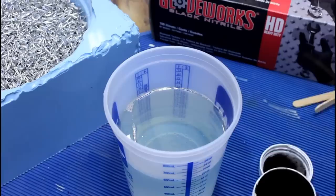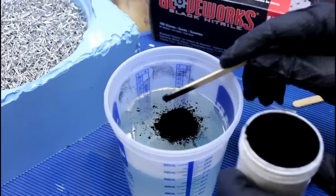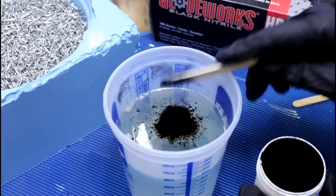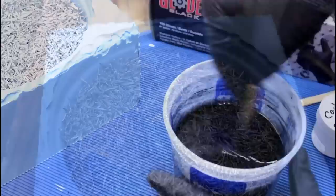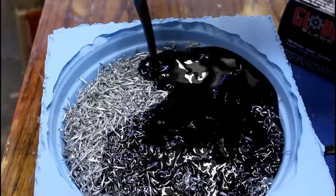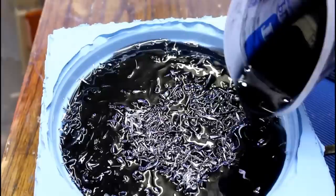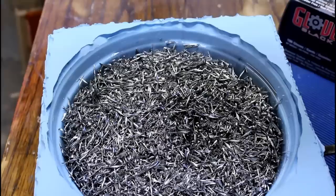We're going to add our pigment powder, and we're going to add a lot. I think that might be good. So 20 ounces just disappeared into nothingness — like we didn't even pour it. Set timer: one hour.